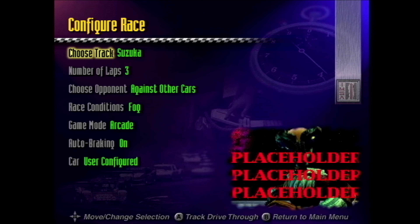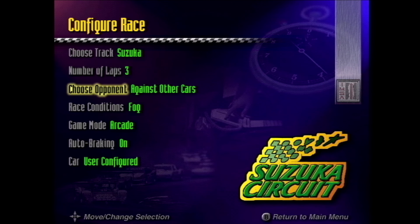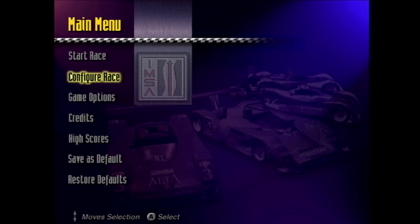My favorite part is if you hit A here, you can do a track drive-through, but at least on Suzuki you get this placeholder art of an alien bobbing his head where it says 'placeholder.' I'm not sure where the asset came from, but if you can spot it and you know where it's from, leave me a comment down below. Let's move on to another race here.